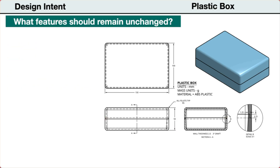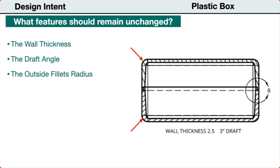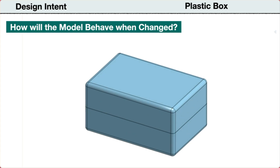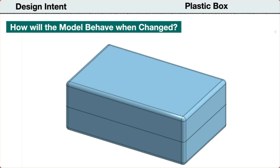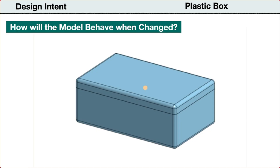Next, let's consider what features will not be changed in a revision. The wall thickness will remain at 2.5 millimeters, the draft angle of the inside walls will remain at 3 degrees, and the outside fillet edges will remain at 5 millimeters radius. When the parameters are changed, I should be able to change the height, width, and length, and the box will update without errors. Also, I should be able to adjust the size of the lid to be smaller, and it will again update without errors.